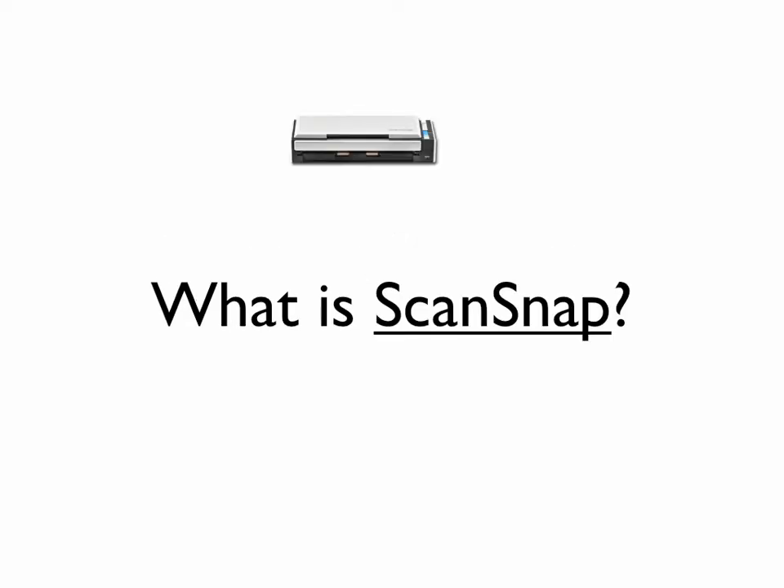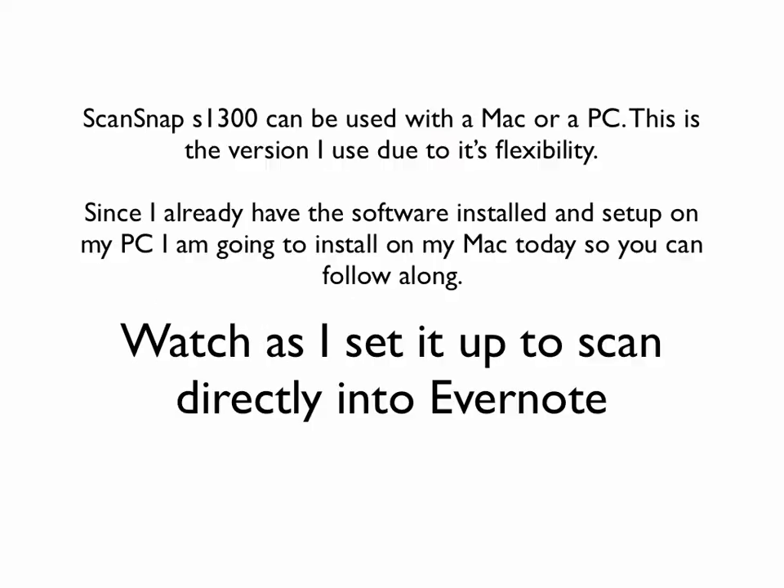Which leads me to: what is ScanSnap? ScanSnap is a device that is going to allow you to scan documents and papers much quicker. You can scan maybe 20 pages in a minute or something — that's crazy. And then you can set it up to scan directly into Evernote, which is the purpose of this presentation.